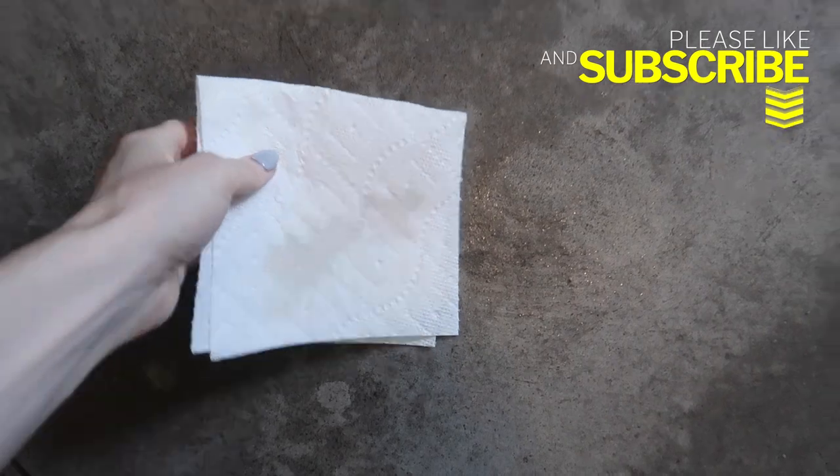Now you certainly could use some WD-40, but it doesn't smell as good. We're just going to rub that on there and you can see it's already starting to come off a little bit. We're going to let that sit for just a hot second.